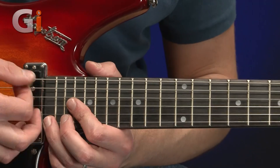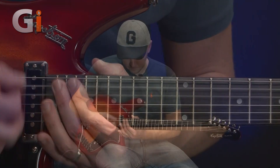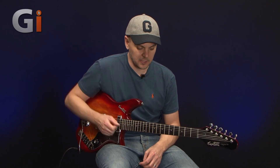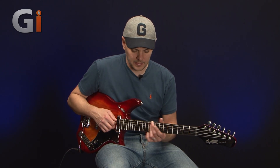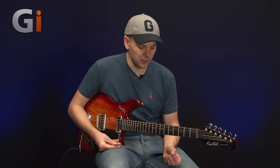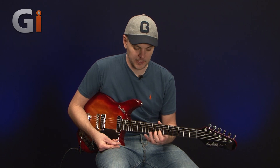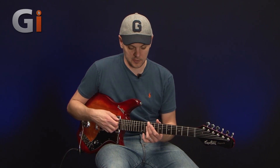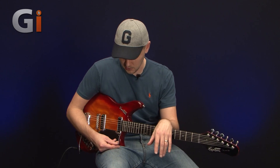So right up to the top we've got 21 frets — no problem at all. Action-wise it may be a little bit higher than you're used to for electric guitars; just the way this one's been set up. But what you may lose on fretboard fluency, you'll make up with some tonal qualities because we don't get any fret buzzing higher up. Obviously you can adjust all that to suit your own playing style.